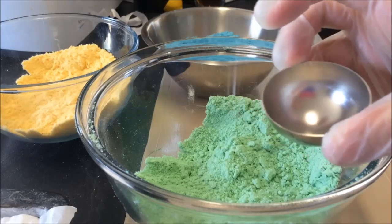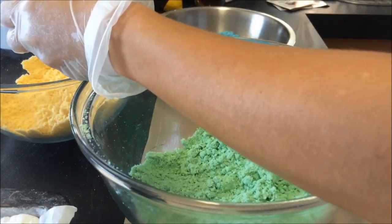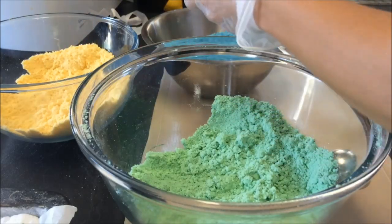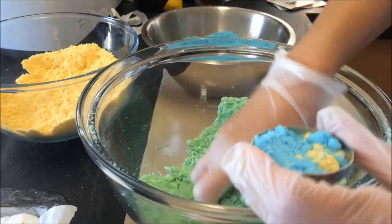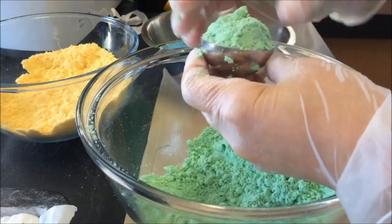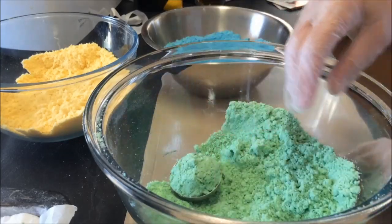So I'm going to grab a little bit of green, a little bit of yellow, a little bit of blue. I'm going to use green as my middle color. What I do is I just make sure there's a bit in there — I'm not packing it down or anything, there's no need.